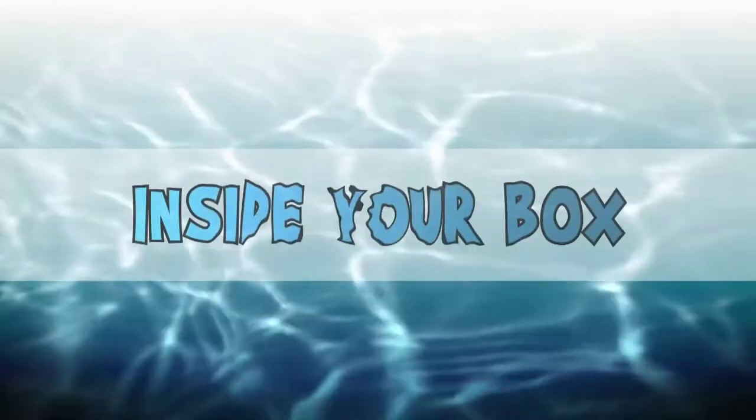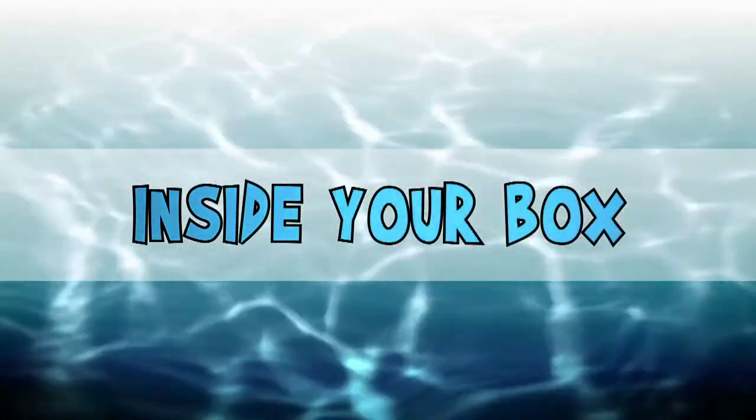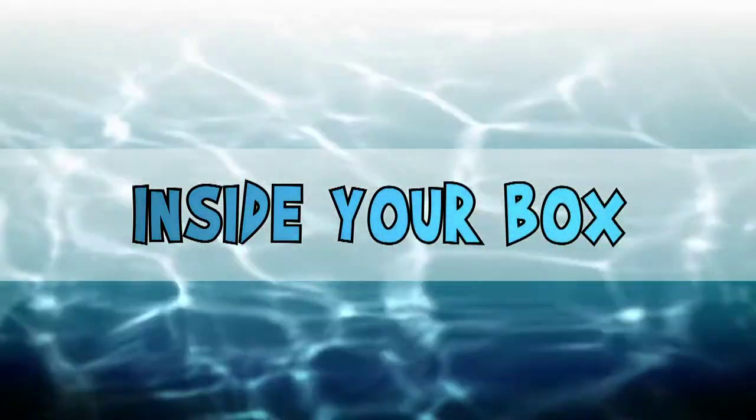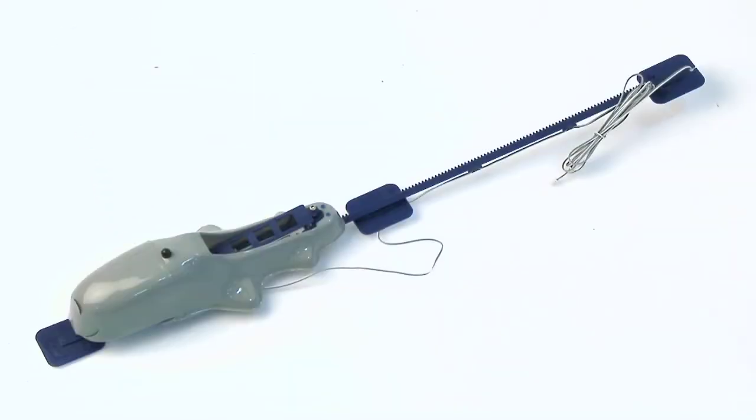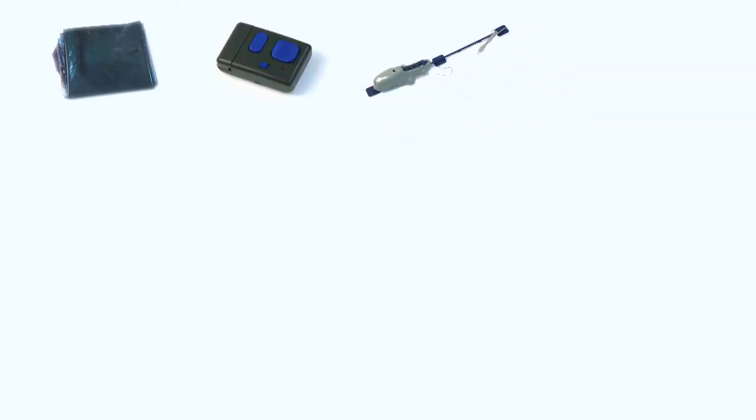You should only assemble and use your Airswimmer indoors. Inside your Airswimmer box you will find the following: one Airswimmer balloon, one remote control, one pod track, one tail fin.